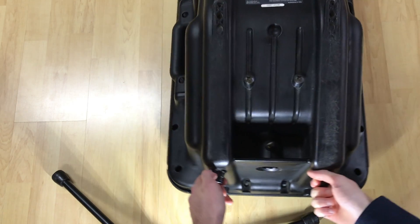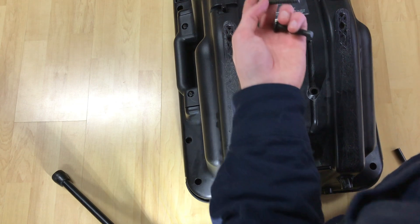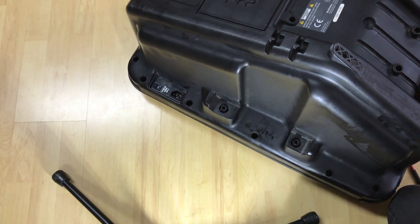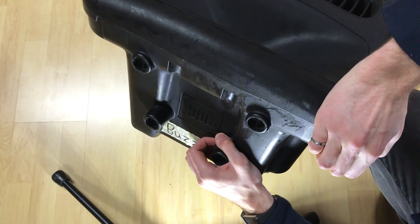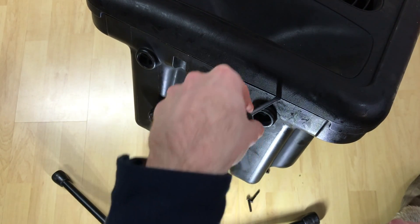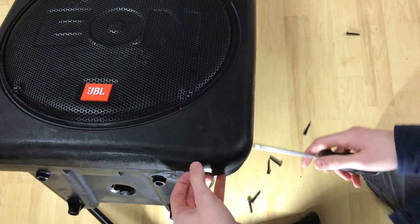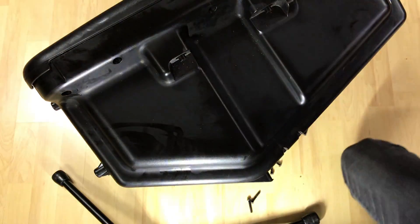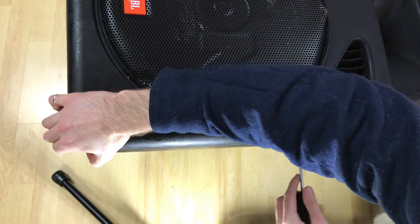Let's see if anything else has to come out. Probably these big guys — or maybe these are some kind of mounting, I don't know. One screw feels kind of stuck. Now we're going places.